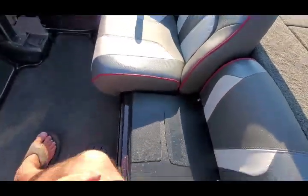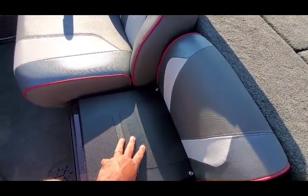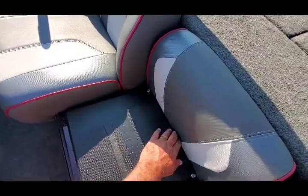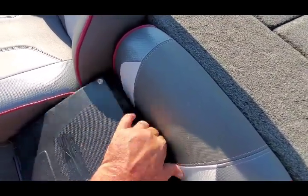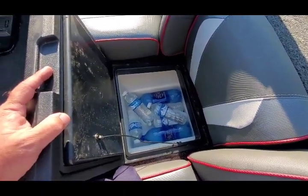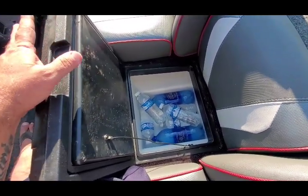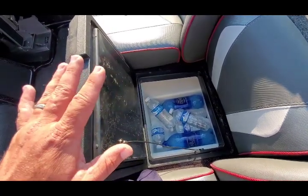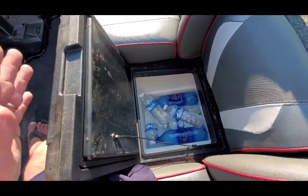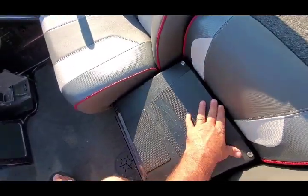Now, one thing I'm not a real big fan of on this boat is the cooler. It keeps ice pretty well and does some stuff pretty well, but I kind of wish it would open the other way, because you've got to shove your fingers back here to get it out. This is just on a little hinge system, and sometimes it comes out of the hinge system, so you have to pop it back into place. I wish it opened the other way or there was a better way they did it. It's a good thing there's a cable on there, because when it pops out of place you have to pop it back in.